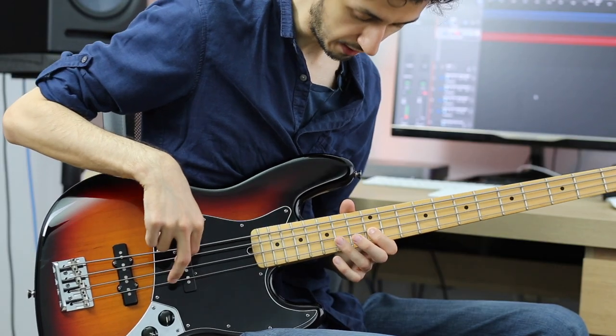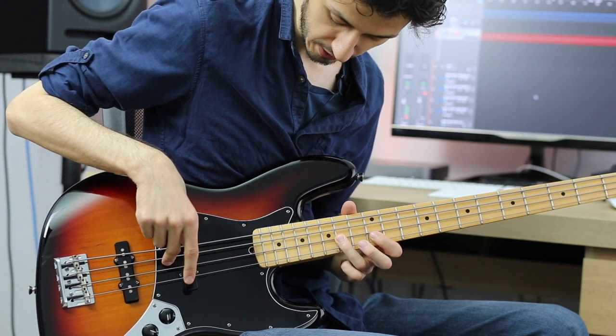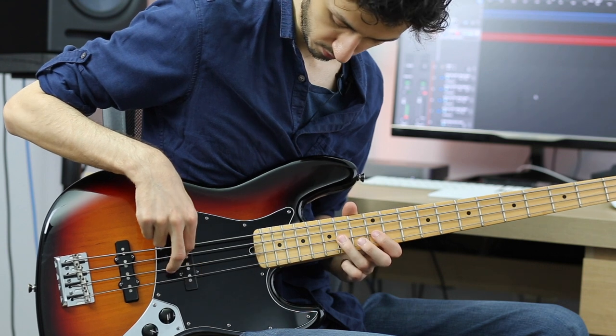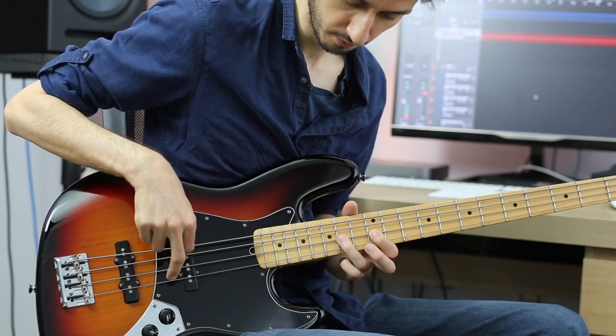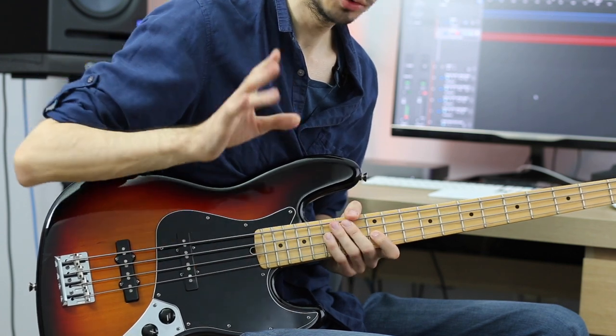After the last section, we hammer on from the 12th fret to the 14th fret. Then we play the 14th fret again. We do the same thing again — and again, and again. We do that 4 times total.